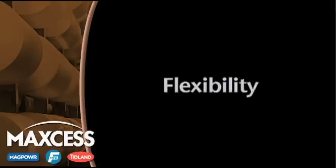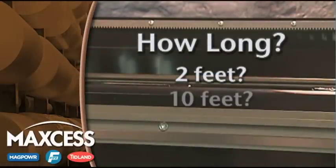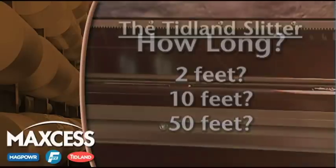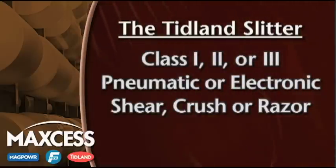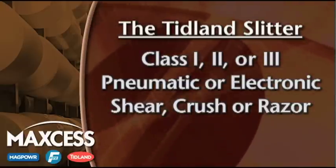Since both the positioner and knife holder rails can be manufactured in any length, the Tidland Slitter can be any size that your application needs. The Tidland Slitter will also fit into a wide variety of environments, since it supports class one, two, or three pneumatic or electronic knife holders equipped with shear, crush, or razor blades.